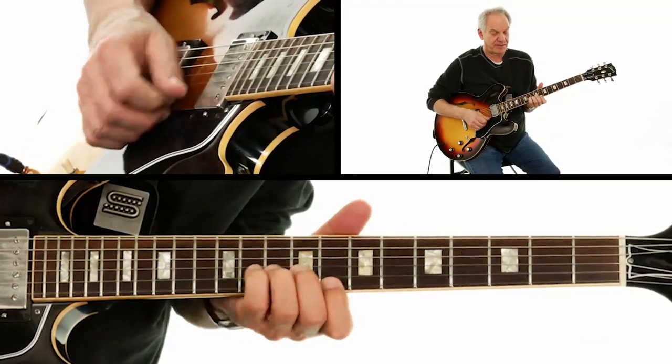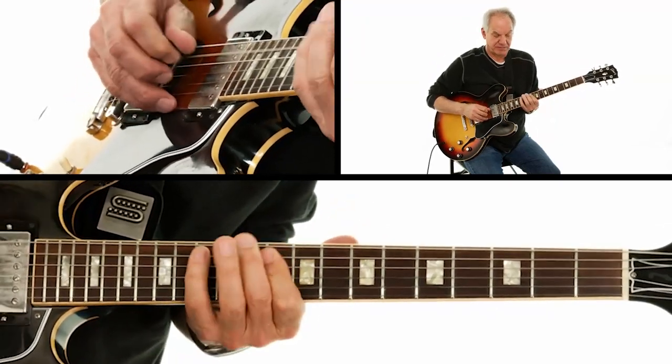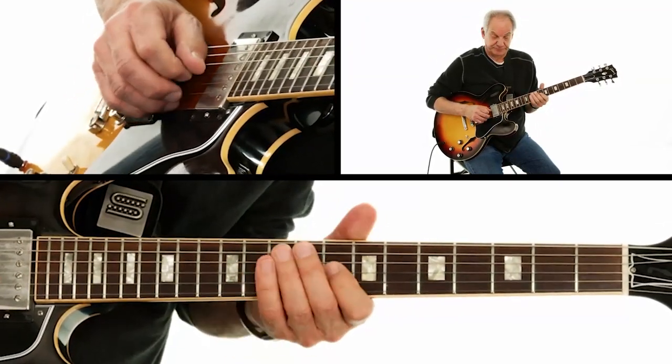I hope you liked that. I really love those 12 bars — there's something about it. There's just a lot of information there, a lot of melody. It's so melodic but it's so bluesy, and yet it's got the jazz sound to it also. You've got the harmony — all the chord changes being defined with the solo line. That is right at the heart of jazz playing. And it's the blues, so you can't beat it.